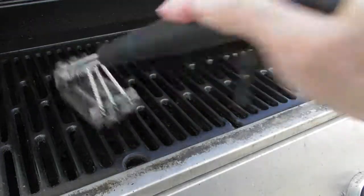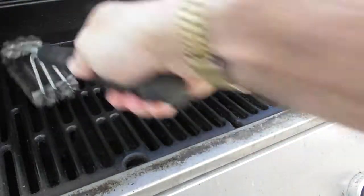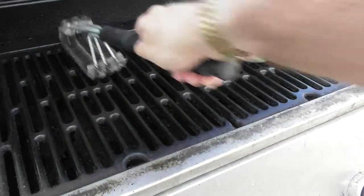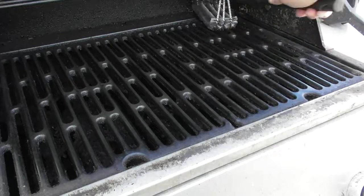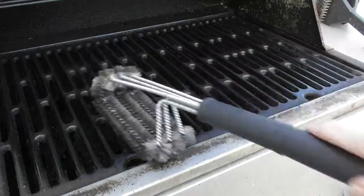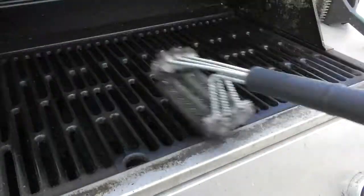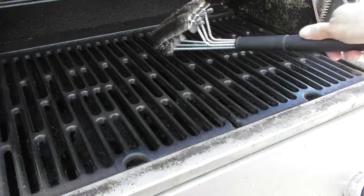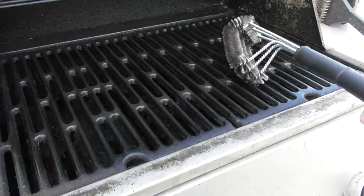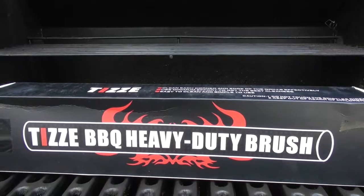If you want me to review a product, if I can get a hold of it, I will. If you want to link this to any barbecue website so that everyone else knows about this incredible barbecue brush, that would be awesome. Look how clean this thing is. And that is my review of the TZ BBQ Heavy Duty Brush.